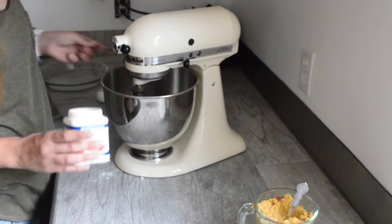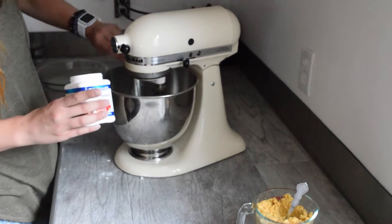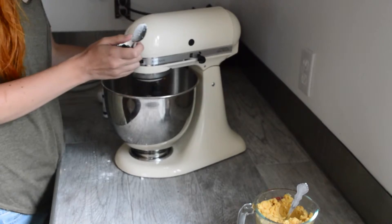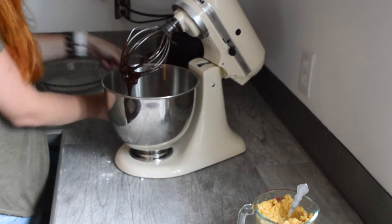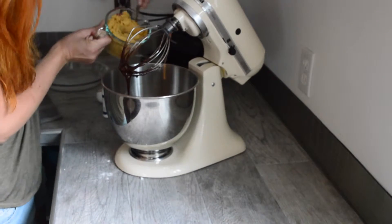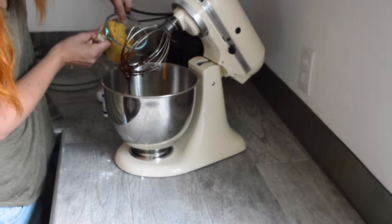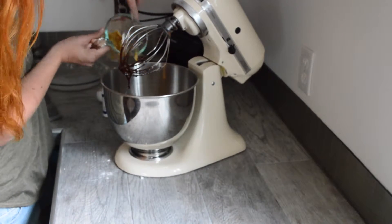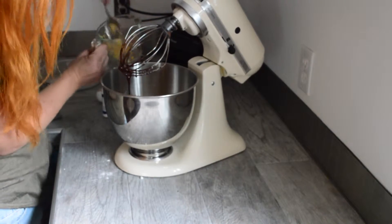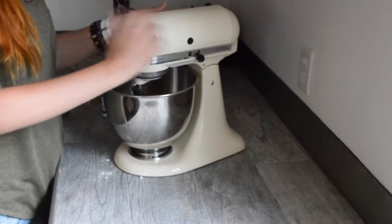And then finally we stop the blender just to put in the chickpeas. Add the chickpeas in, then mix everything together and it's ready to bake.